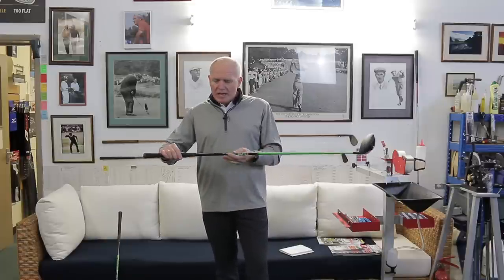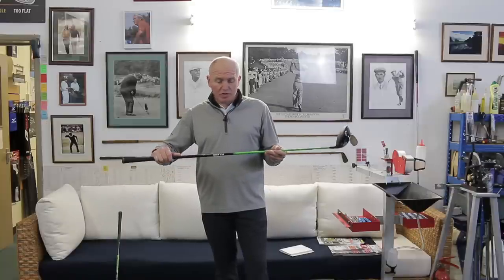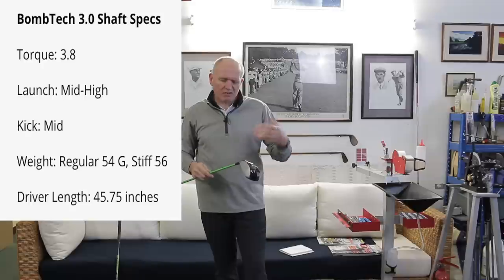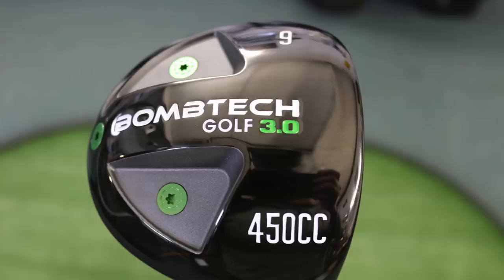The shaft specs include torque and other details. Head-wise, one of the main features is three non-adjustable weights — one in the heel, the toe, and the rear. These increase forgiveness, improve off-center hits, and lower spin. That's really what we're looking for in any driver: lower spin rate, more forgiveness, and better off-center performance. The shaft is more stable, lighter, and has lower torque than previous shafts. It's only offered in two models: a 9-degree stiff, which this one is, and a 10.5-degree regular. Both sit one-degree closed, as far as I can tell.